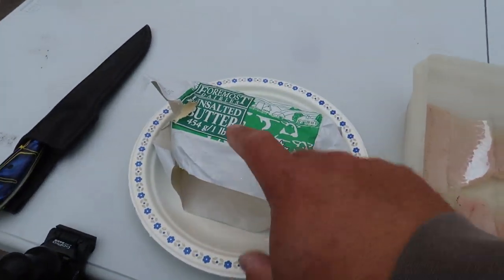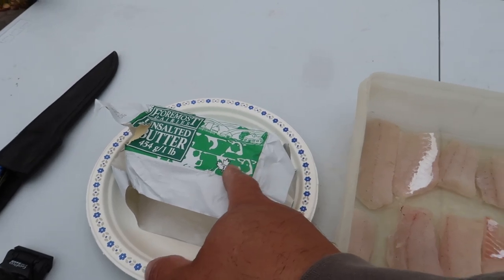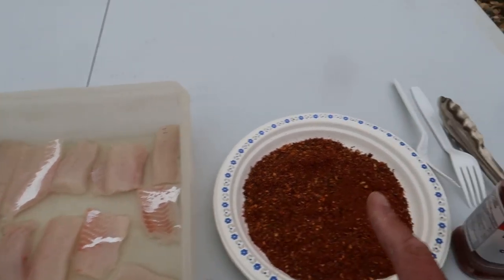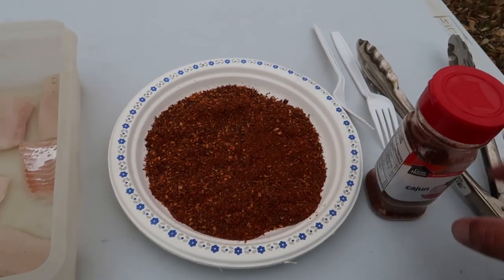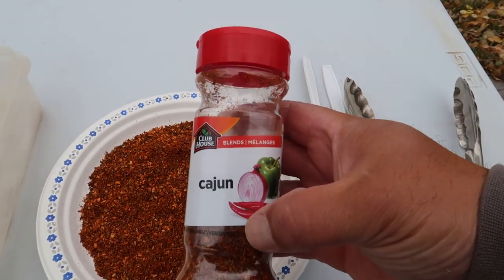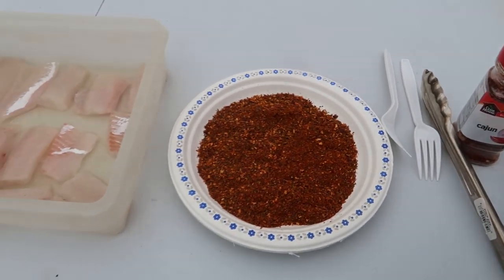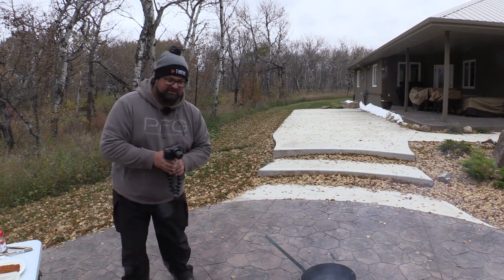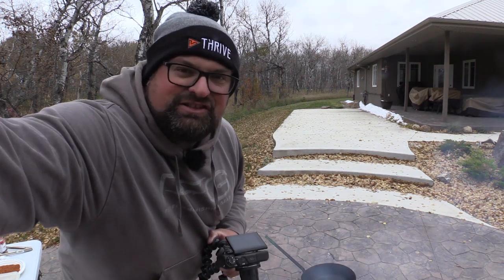These are the ingredients we have: butter — you're not going to use that much butter, of course — my walleye, which is sitting in just a little bit of water, and that's important so the seasoning can stick. And this right here is just a Clubhouse Cajun seasoning. So I have one, two, three ingredients. Simple, right? Super, super simple.